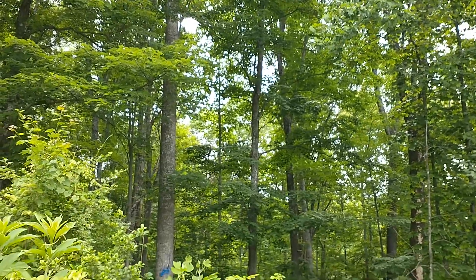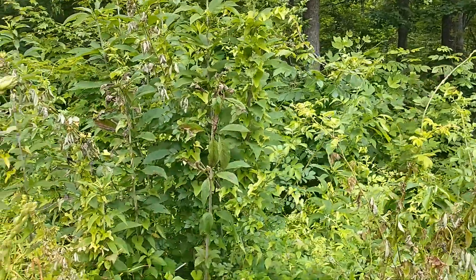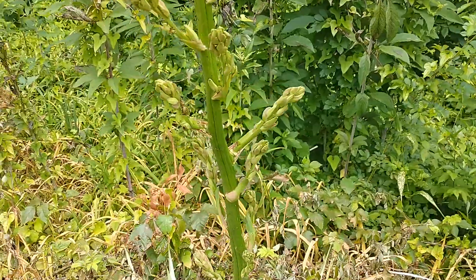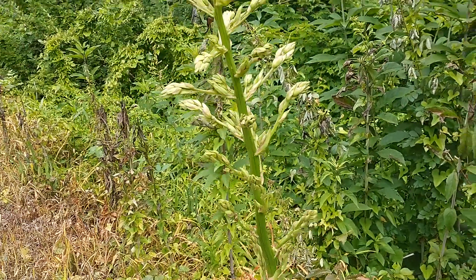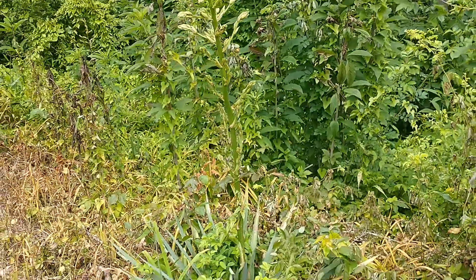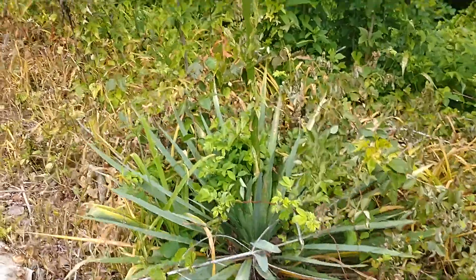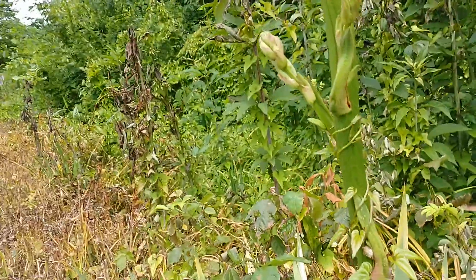Howdy everybody, Bobby Brown out here for a little botanical chat today. I don't know if you have this stuff where you live, but this is an ugly old wild yucca plant. I'll back up a little bit so you can see it — just an old ugly wild yucca plant. They do flower and my wife likes them.